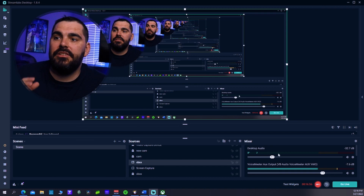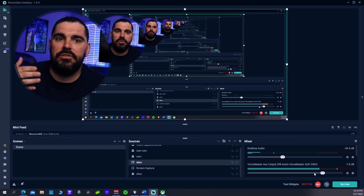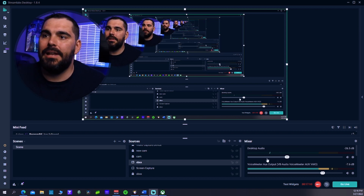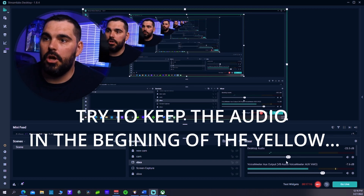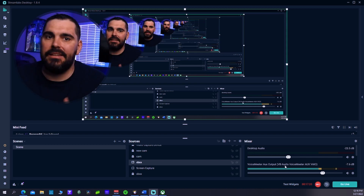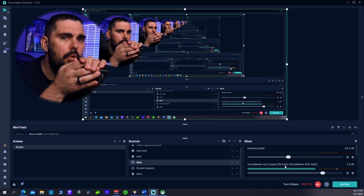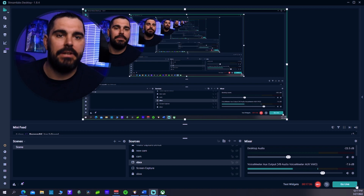For audio, you'll see a Desktop Audio label in StreamLabs OBS - if you don't have Voicemeeter, it'll likely say Desktop Default. That's where your game audio comes through. You have a slide meter that you can adjust to whatever level you want. This will also carry your game chat, party chat, and teammate hot mics, so make sure you have a good balance and your teammates have decent mics.